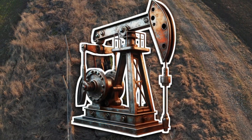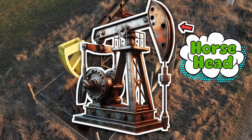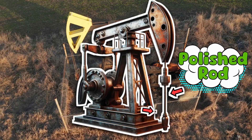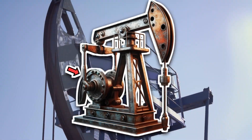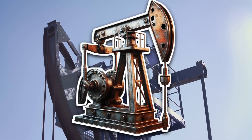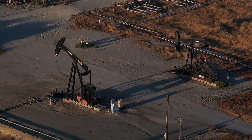Let's break down its anatomy. Up top, you've got the walking beam — that long teeter-totter looking thing that rocks back and forth. On one end of that beam is the horse head, or donkey head, which looks like a robot horse nodding aggressively. This part connects to a polished rod, which goes up and down through a guide called a stuffing box, straight into the well. At the other end of the beam is a set of counterweights powered by a crank and motor — the part that actually does the lifting, because oil is lazy and it's not going to come up on its own. What you're watching when a pump jack goes up and down is a highly choreographed metal ballet between gravity, levers, and stubbornness.